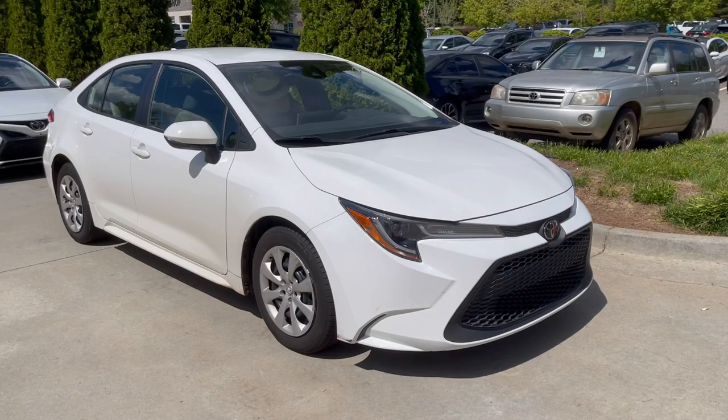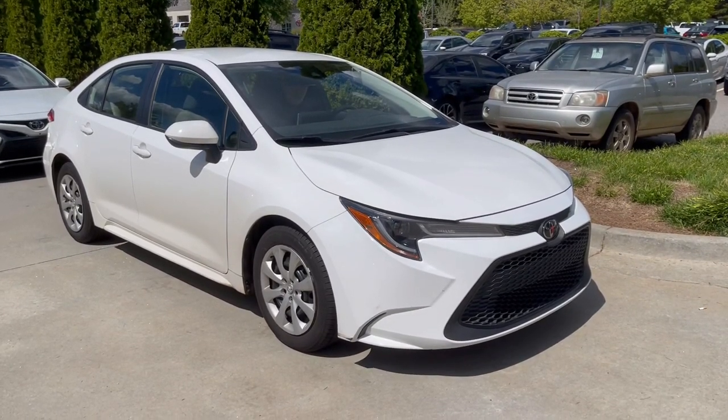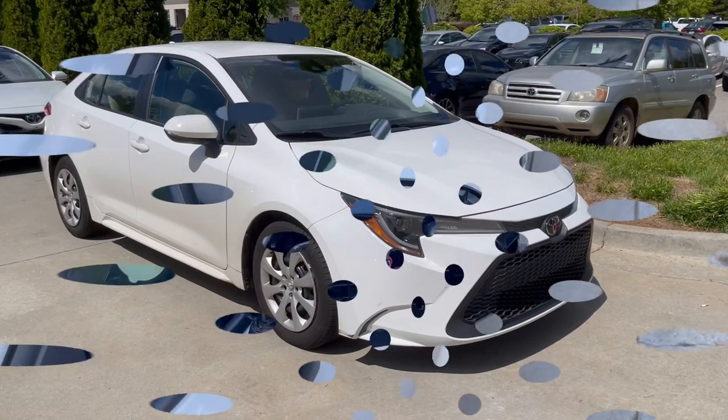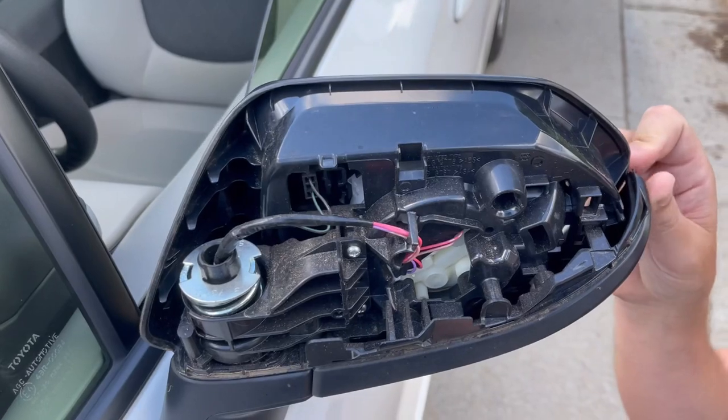On this 2023 Corolla we're going to replace the driver's side painted mirror cap. It's damaged and we're going to replace it now. This is the driver's side outside mirror on this 2023 Corolla.